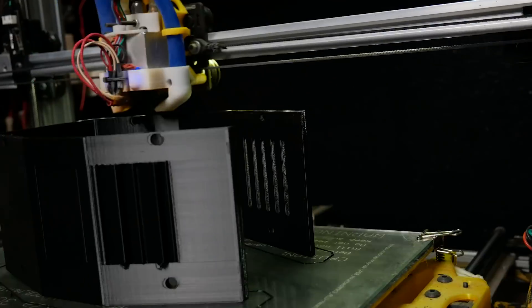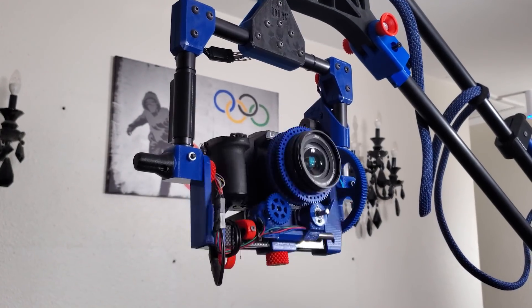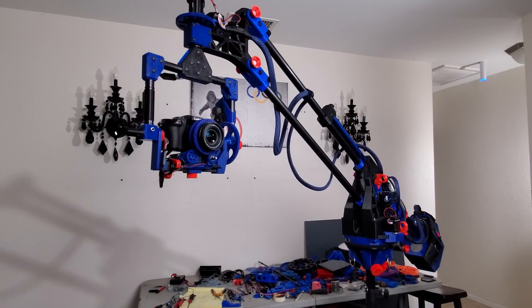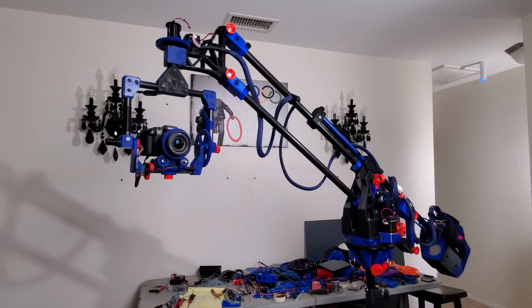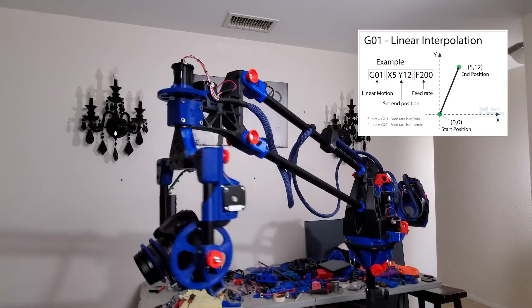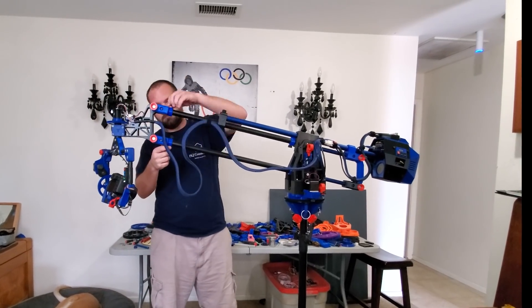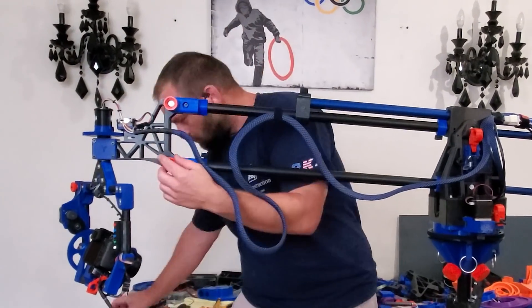My idea was to build a camera rigging system where I can program the pan, tilt, elevation, rotation, and the speed and timing of those movements. The routines and movements are programmed with basic G-code commands. This machine just knows that it has six degrees of movement.